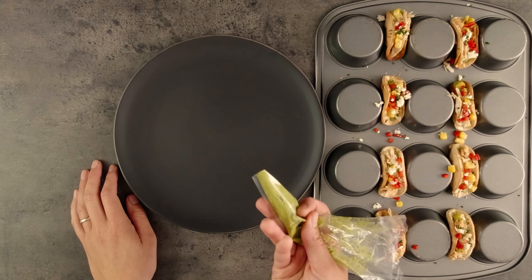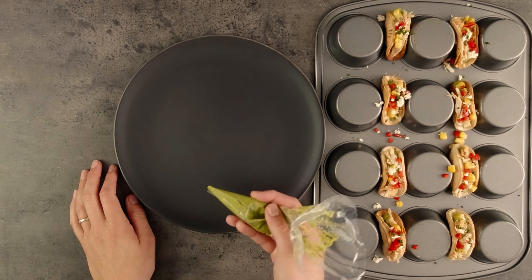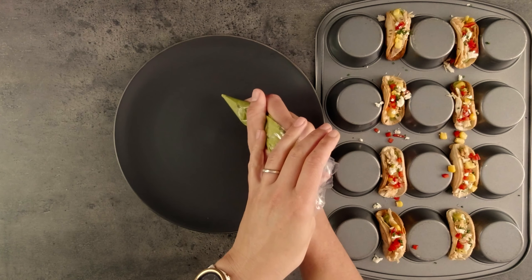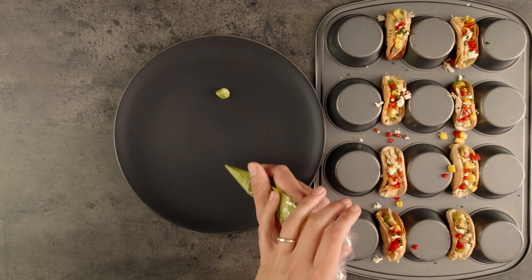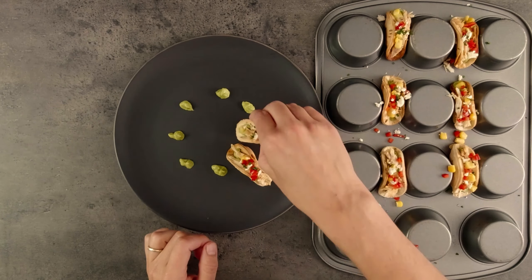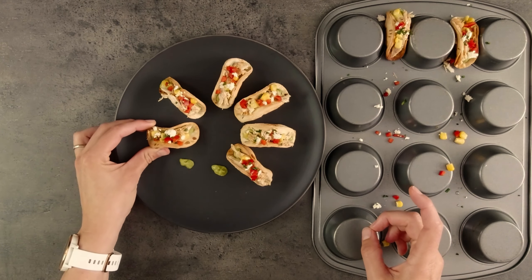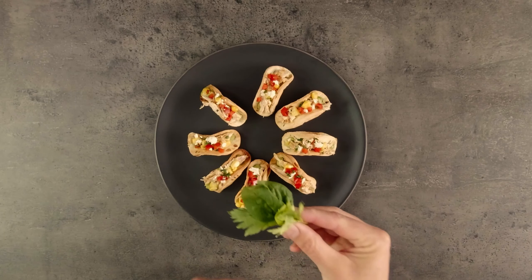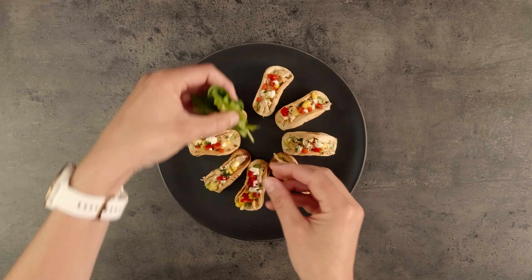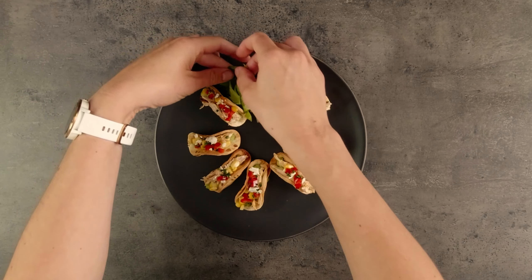I have some leftover avocado so I'm going to put a wee blob under each taco to stick it to the plate. Let's give it a go. This looks like it's working a treat. Now I've just got a little leafy green garnish here — celery leaves and spinach. Stick it in there.